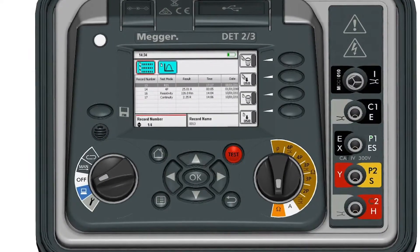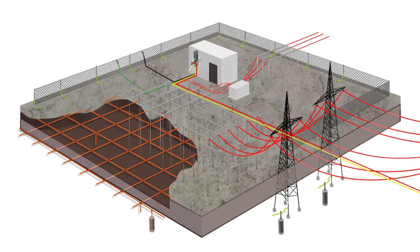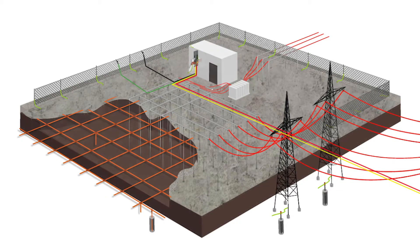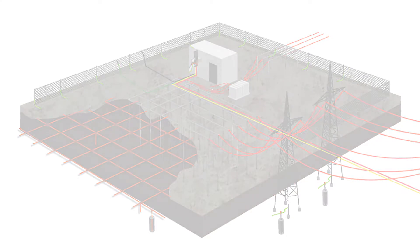The data can then be saved and viewed on screen. Finally, a soil resistivity test is done to track any changes to the environment around the substation. The DET23 is an ideal instrument for this task because of its high accuracy and measurement range.